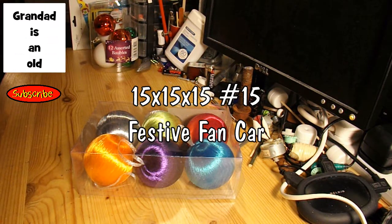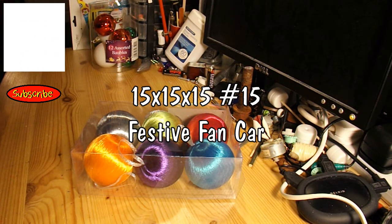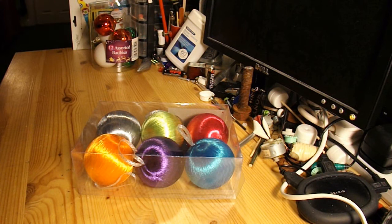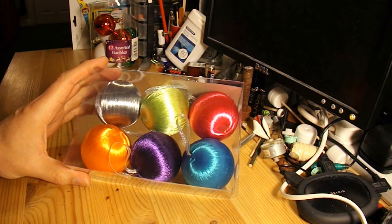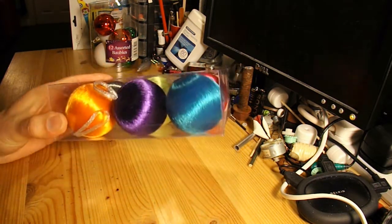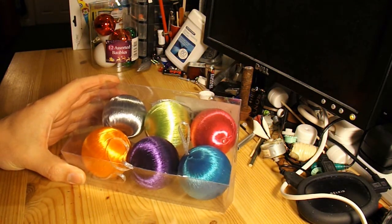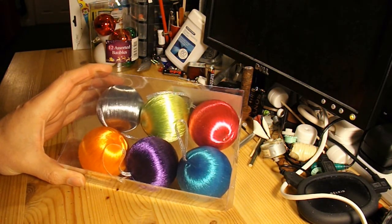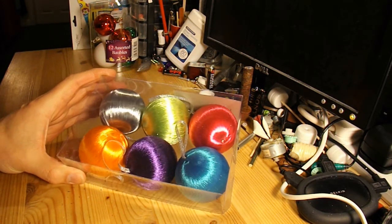Hi guys, time to finish off the 15x15x15 series. This will be the last car, and again the plan is to use some of these festive baubles just to make the wheels for the car. I'm going to finish off with another fairly simple car, just in case anybody wants to make one — I didn't want to make it too complicated.